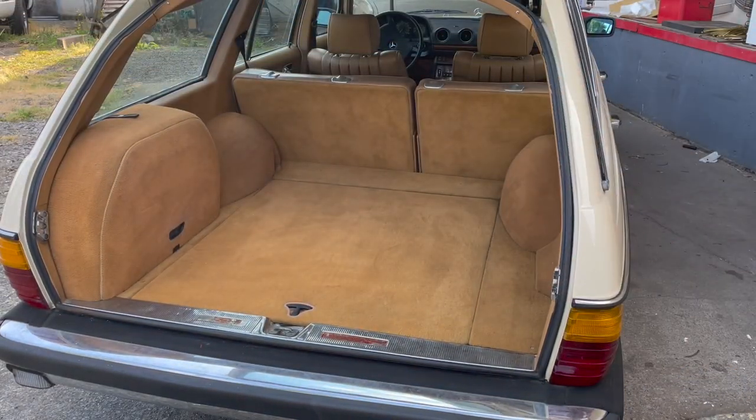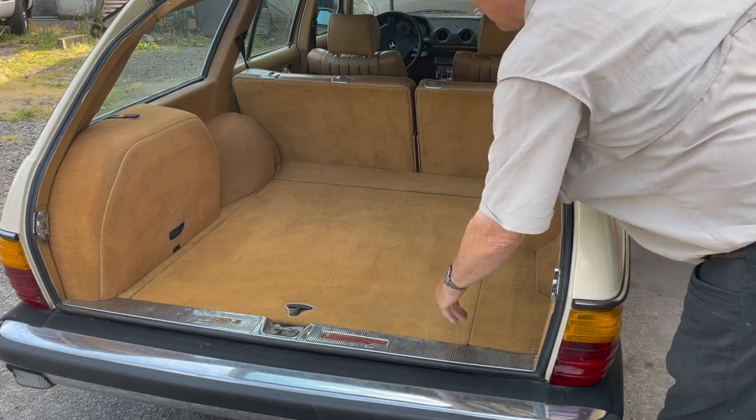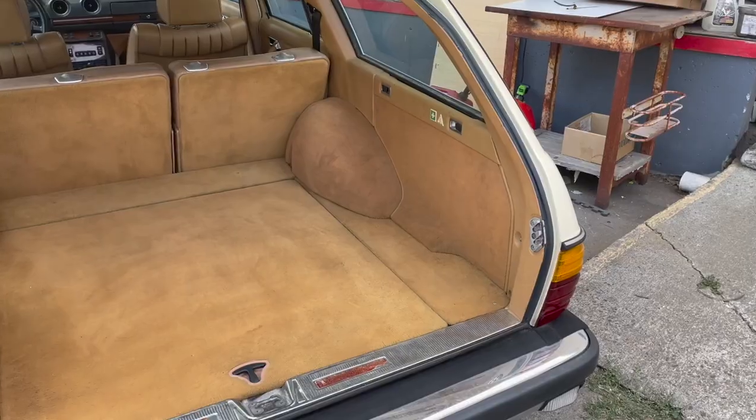Now, granted, it's not perfect, but look at this. You're going to have to admit that's so much better than what you saw in the previous picture.